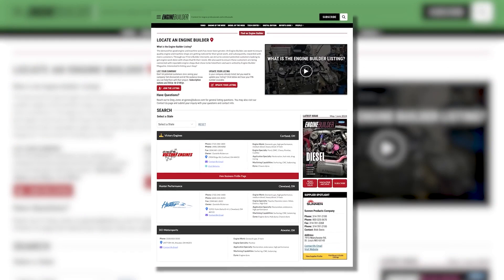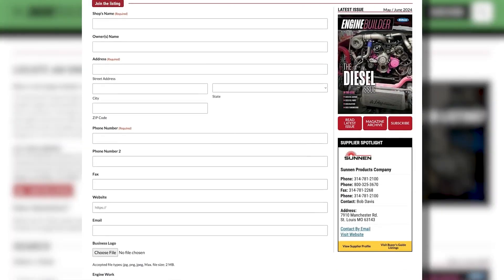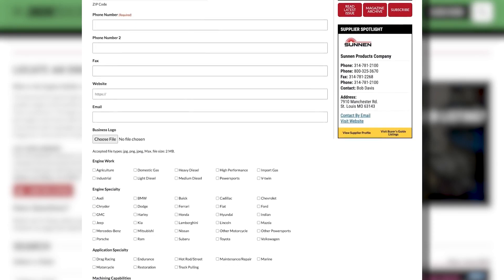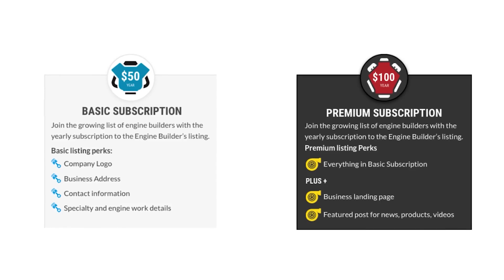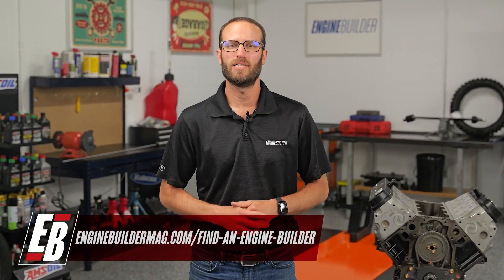Hey guys, thanks for watching today's video. While I've got you guys here, I wanted to tell you about Find a Builder — it's a new microsite on enginebuildermag.com that's great for both engine shops and potential customers looking to get engine work done. If you're an engine builder, this site is a place where you can list your shop and what you do to potential customers through enginebuildermag.com. It's an easy subscription-based microsite that'll let you connect to a new audience. And if you're a potential customer looking to get engine work done, this is a source to help you find a shop that's in your area or one that specializes in the type of engine work you're trying to get done. Make sure you guys are checking out Find a Builder on enginebuildermag.com.